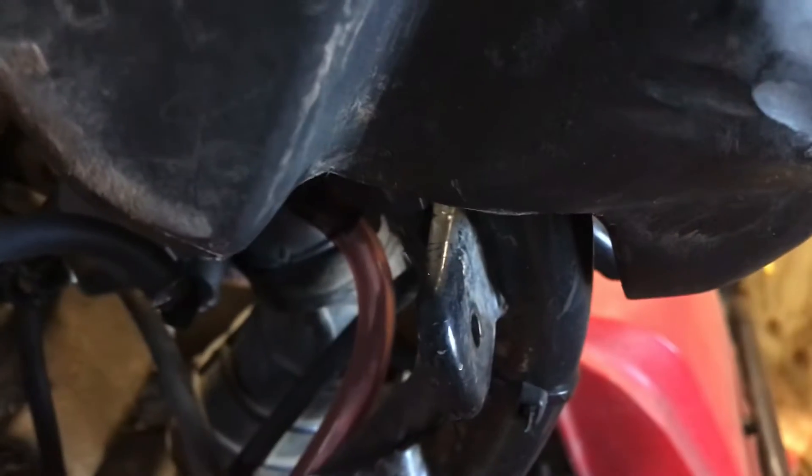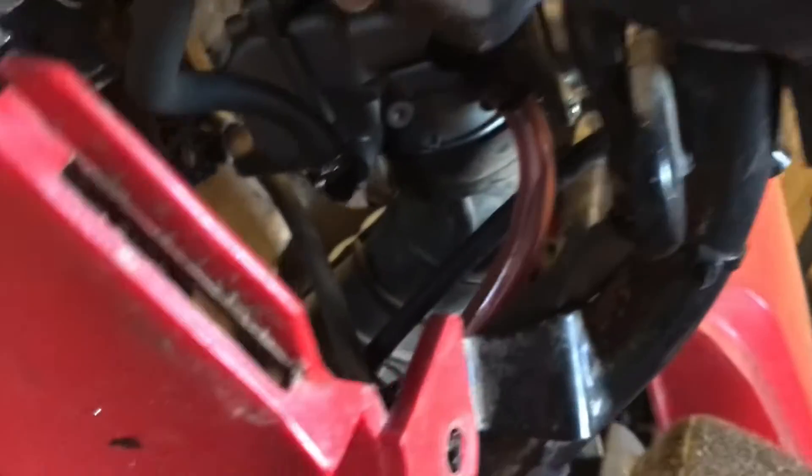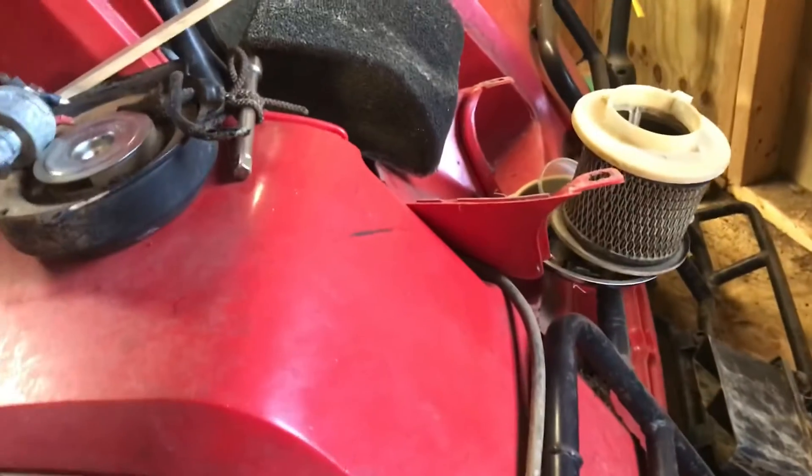Some of them come with these pink fuel lines when you buy them and some of them don't. This is a brand new carburetor on this four-wheeler, and that's exactly how it's supposed to be set up — all your hoses and everything. If you have any further questions, just let me know, I don't mind answering them.